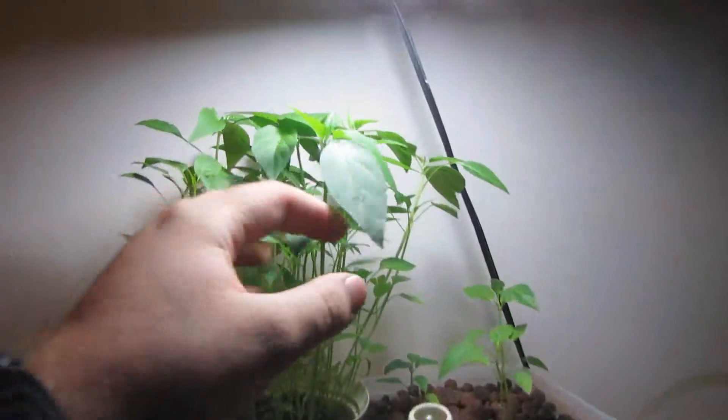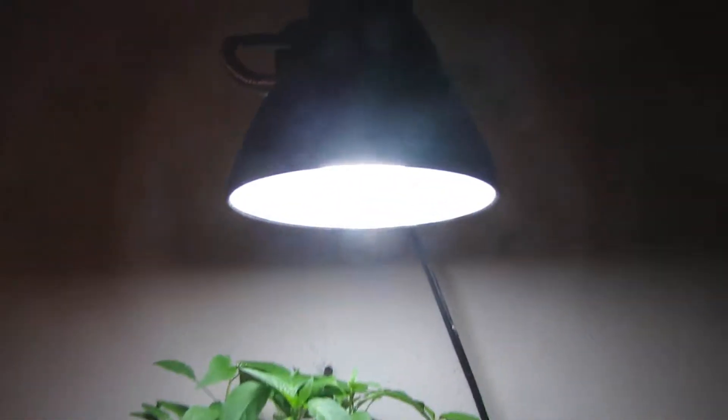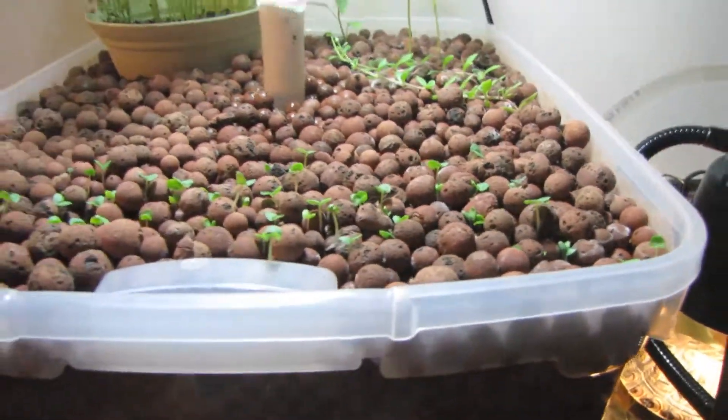The cups are starting to go a little crazy. These have definitely changed since the last video. They're still going off a 13-watt bulb. The basil is doing fairly good, if they need more light off so.